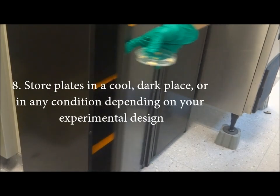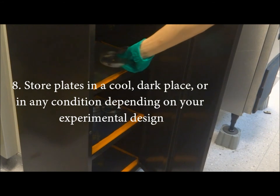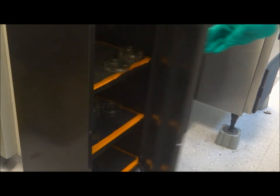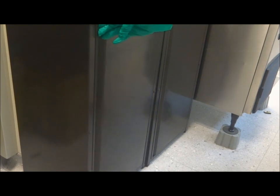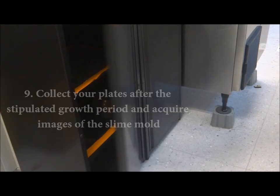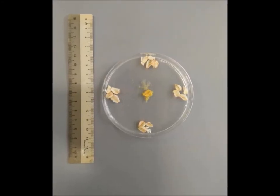Store the slime mould in a cool dark place. You may alter certain storage conditions such as light exposure, temperature or humidity depending on your experimental design. Collect the plates after the required growth period. Acquire images of your slime mould using your phone or a camera. Remember to take pictures of your slime mould with a ruler so that you know the scale of your image.